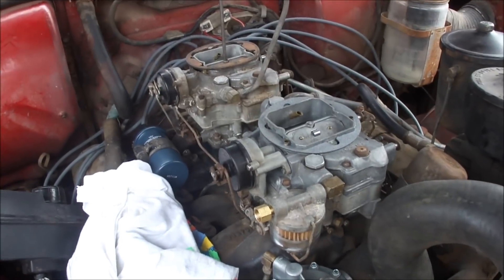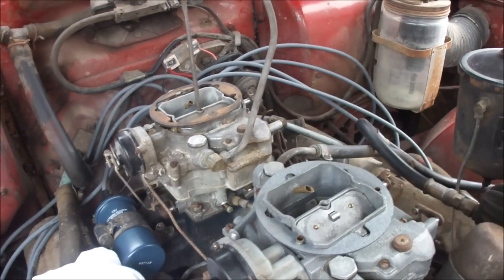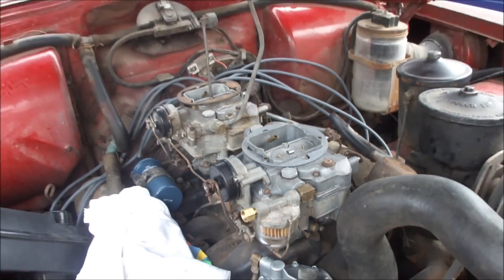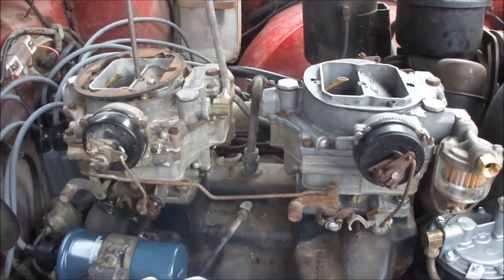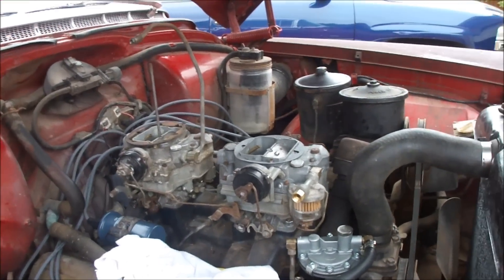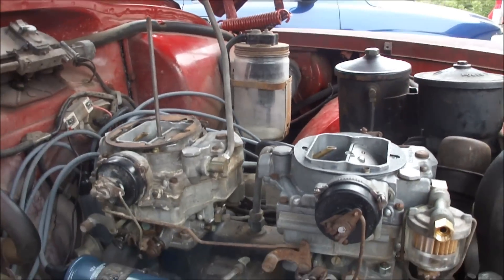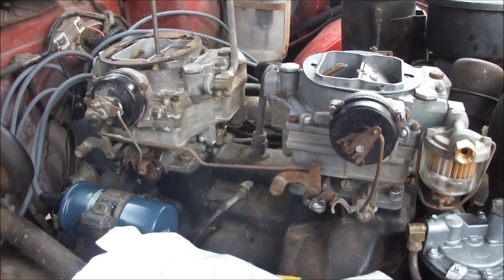So we finished rebuilding carburetor number one, and now we're going to go rebuild carburetor number two. I just want to make a quick video to show you that it cleaned up fairly well — one compared to the other — so we'll see what the second one's missing. The first one was missing the spring that holds the metering rods in, so we'll just have to see how it goes.